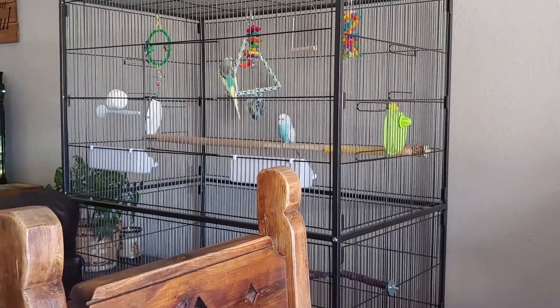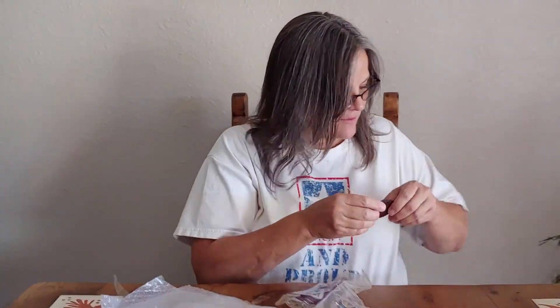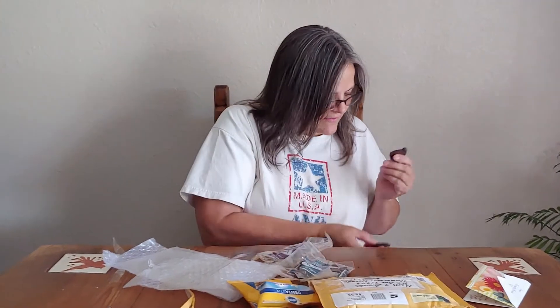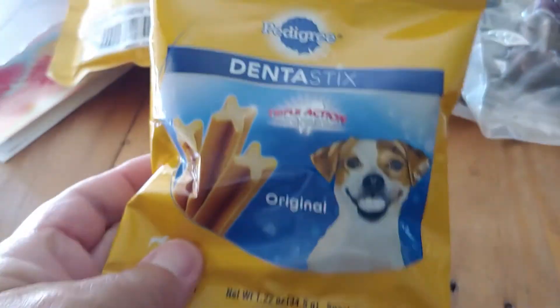They're like, 'Yeah, we got our own burgers over here!' All right, don't scratch me. Let's try a little nibble. Was that good? Heidi Bean's like, 'Yeah, give me more!' Was that good, Daisy? Do you want another? And you also got some dentist sticks — see that, Bean Bean?